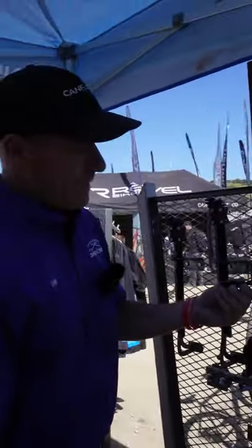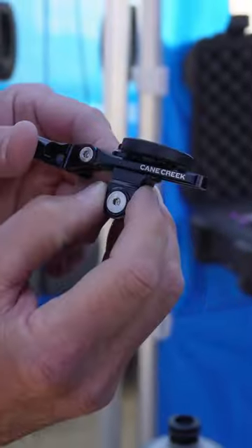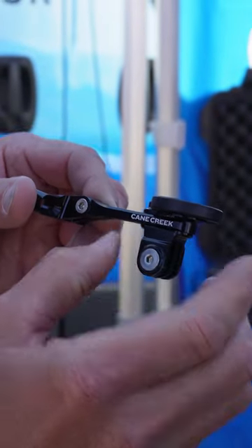It comes with two different computer mounts — the Garmin as well as the Wahoo — and we also have an accessory mount that will allow you to run a light or your GoPro.